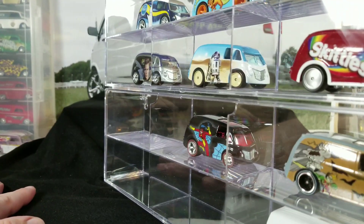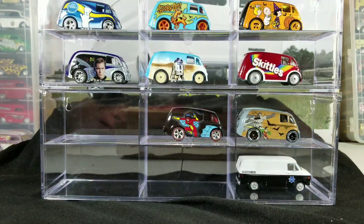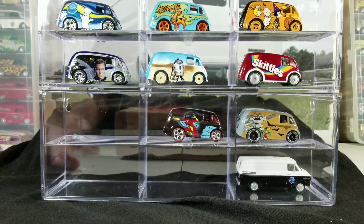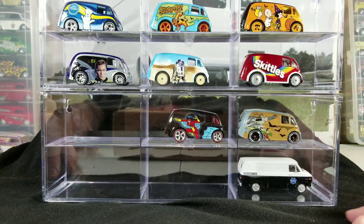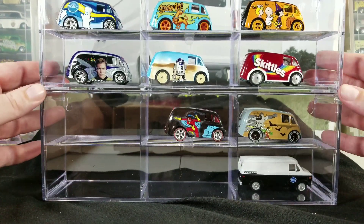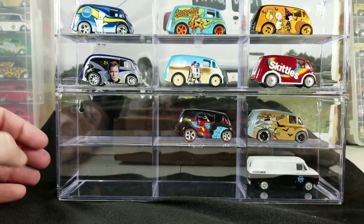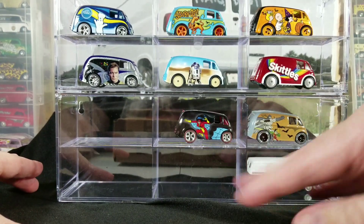Other than the price point and the stock mounting hardware, I don't have too much bad to say about them. I think they're a pretty cool case, especially if you're only looking to store a few cars or you just don't have the money for a big Carny case that holds 100 cars. You could go little by little — I don't know how long these will be available from Greenlight, but you could buy one every couple of months and keep expanding.